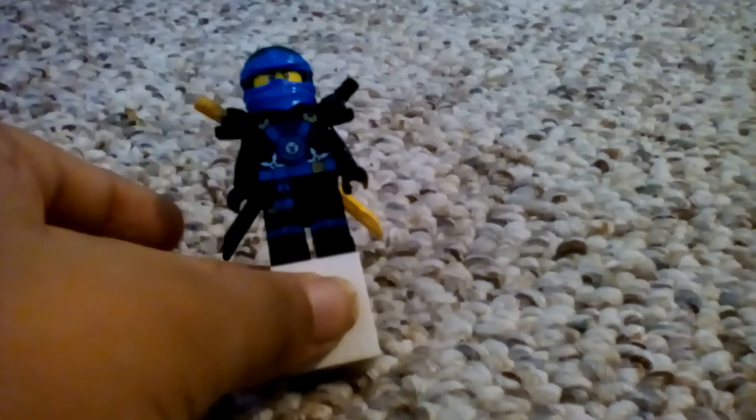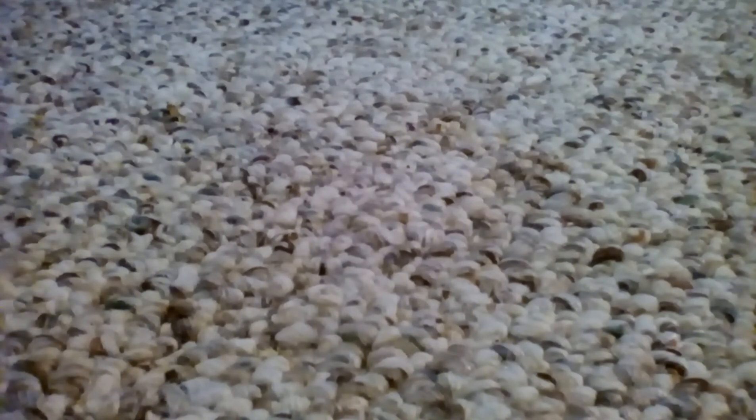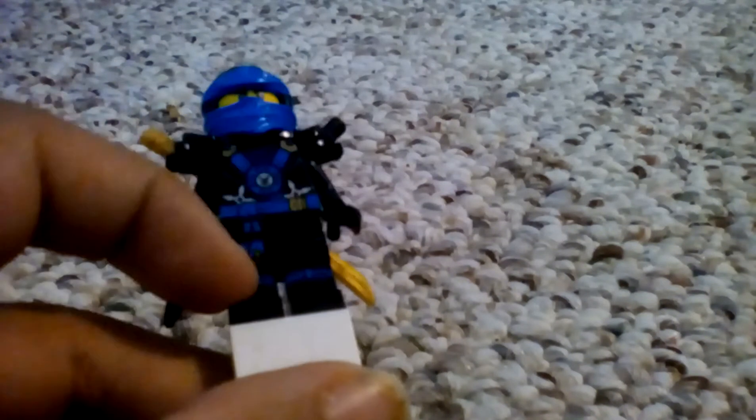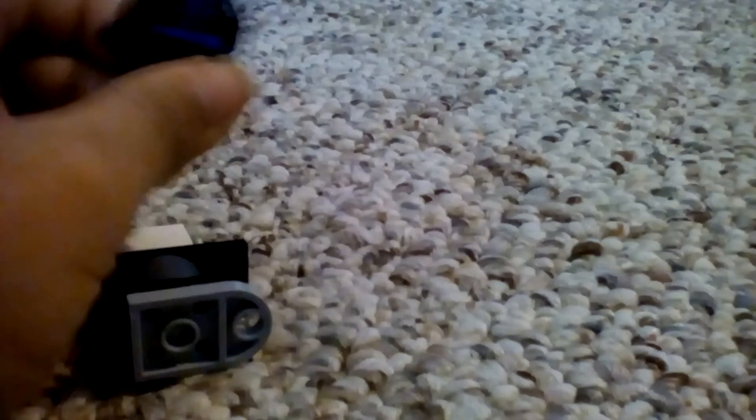The next minifigure is Deep Stone Jay. Jay has his really cool printing, and then his ninja mask. His head hasn't changed since 2011. Jay has his sword holder and his mask. Jay's printing and Jay's back printing. That was it for Jay.